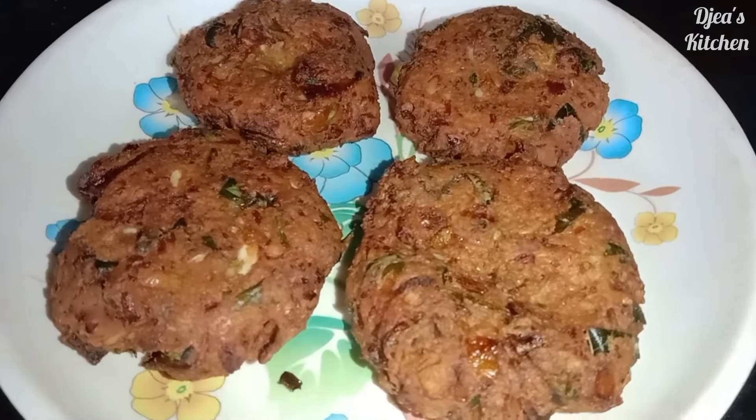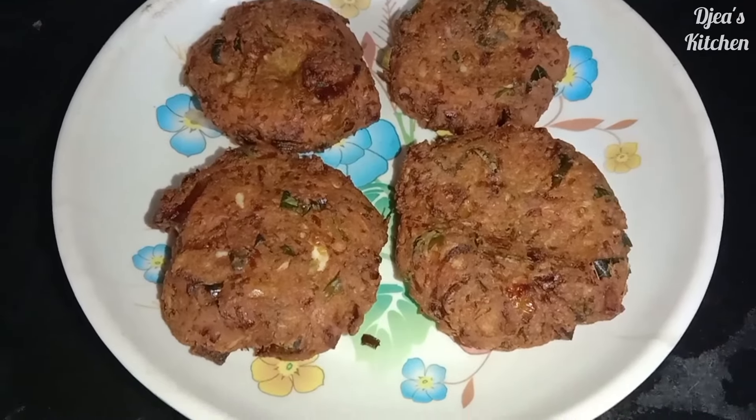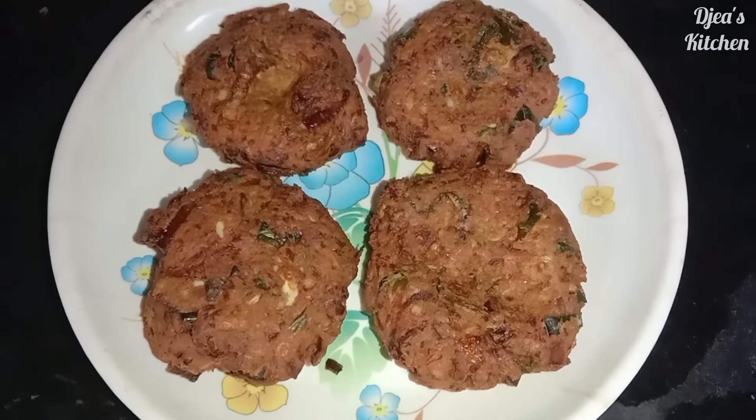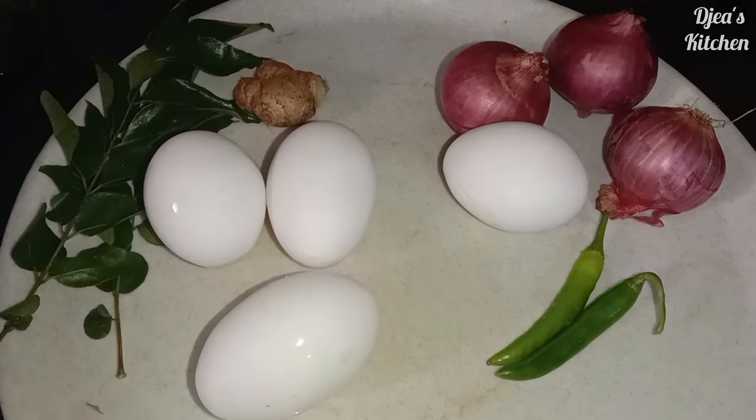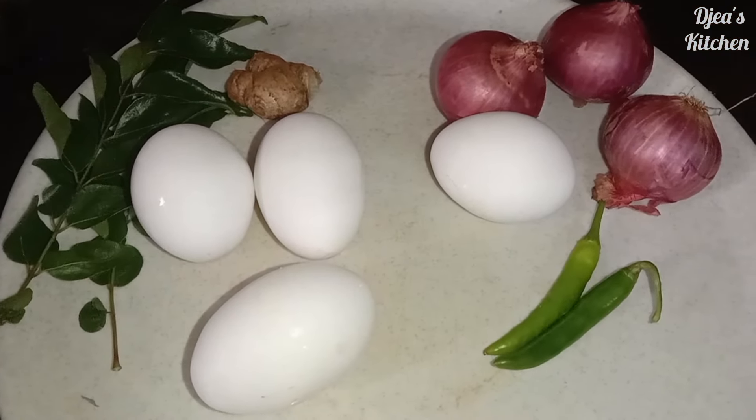Welcome to Jaiya's Kitchen. We will be able to make a recipe in Jaiya's Kitchen. The recipe has been made in Jaiya's Kitchen.